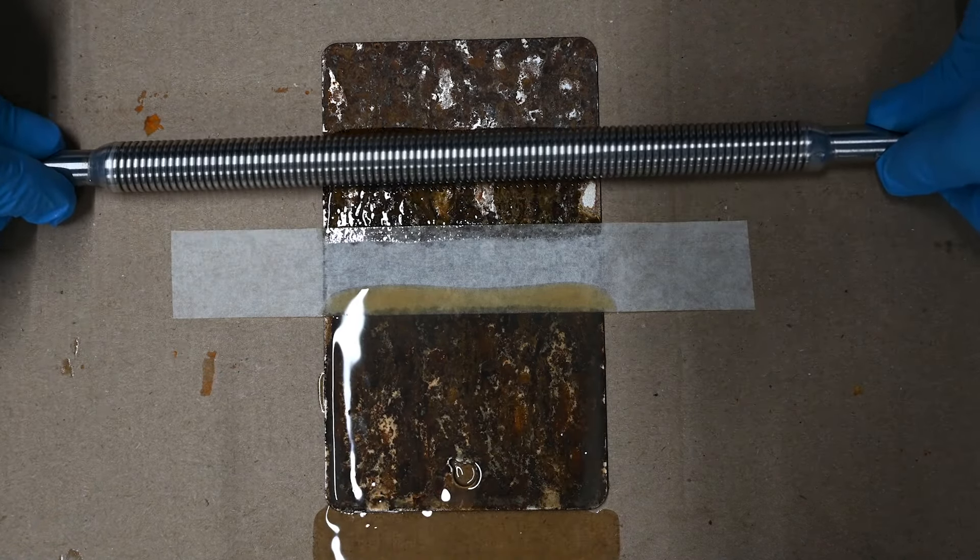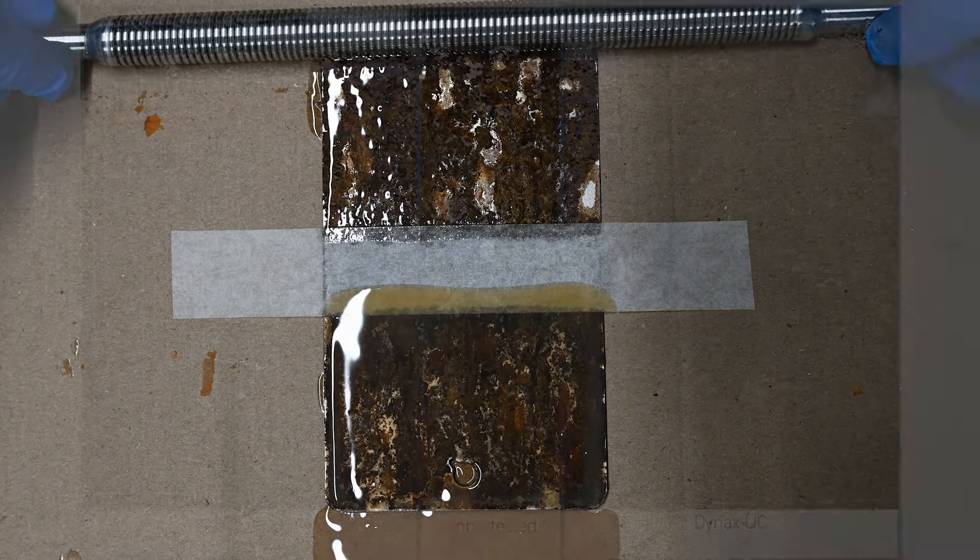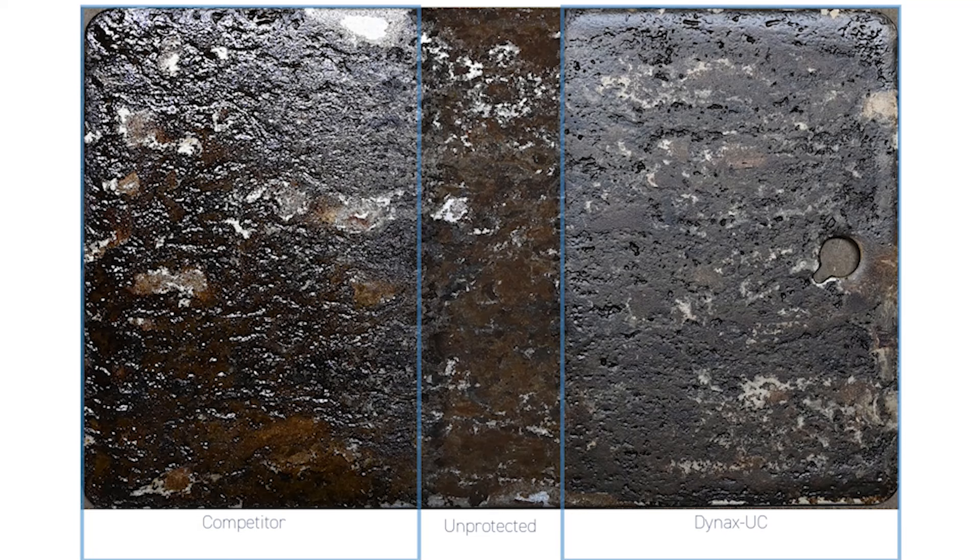This is repeated to coat the other half with the competing product. The coatings are allowed to cure, and the masking tape dividing the halves is removed, leaving an unprotected central strip which provides a useful control.